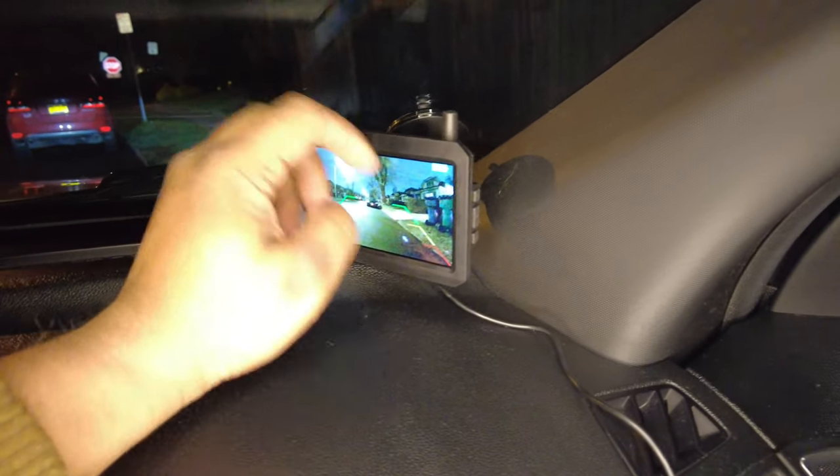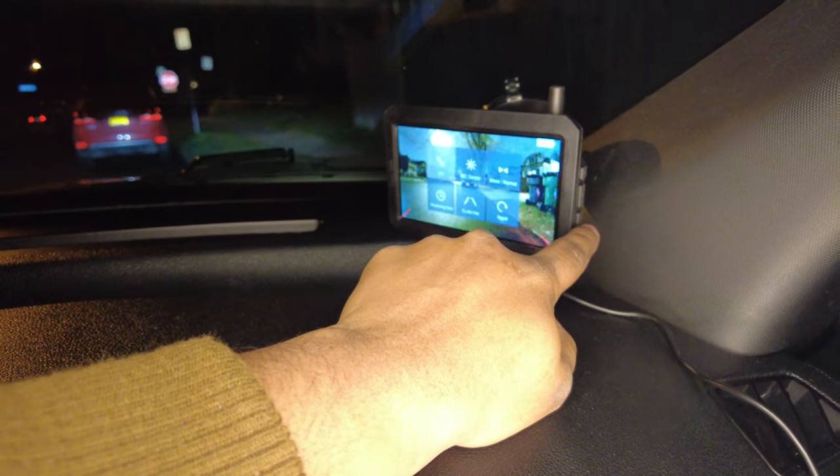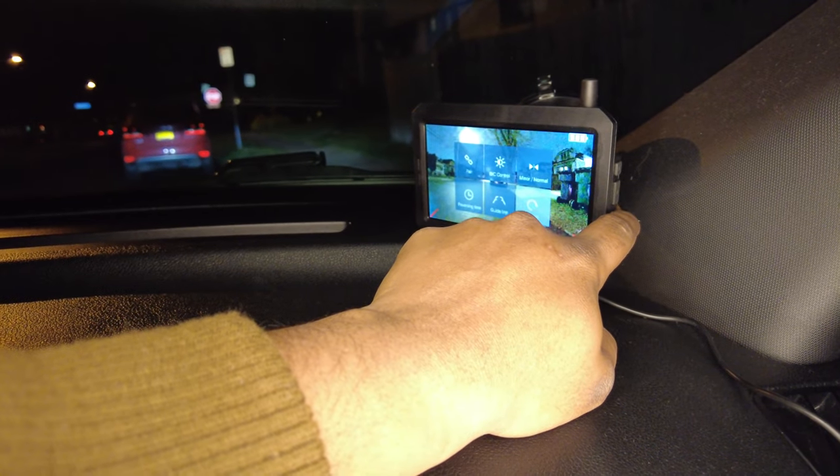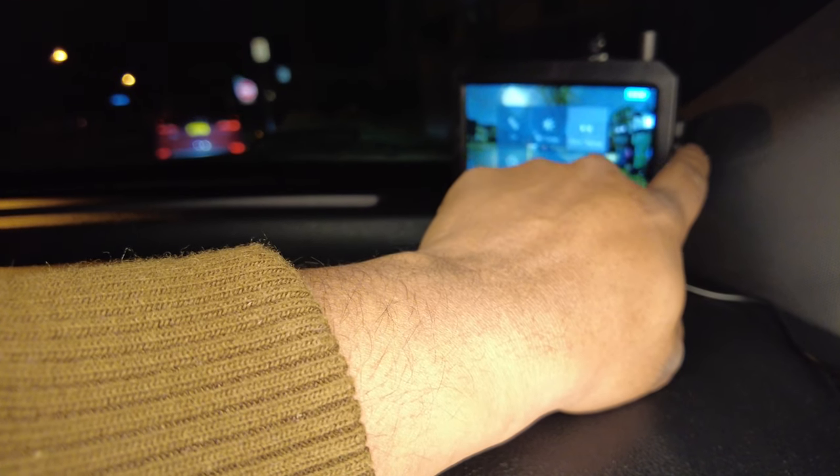There's actually a bunch of settings in here that you could kind of play around with. This is the middle button. You go into settings here — pair, brightness control, mirror, normal, reset. So let me see what that is.